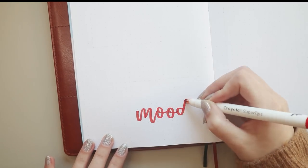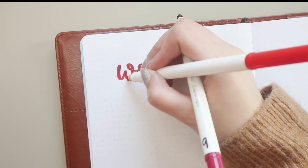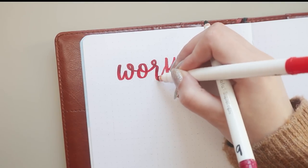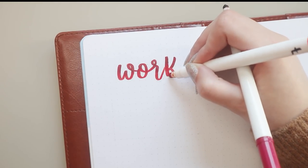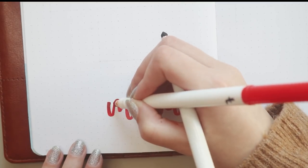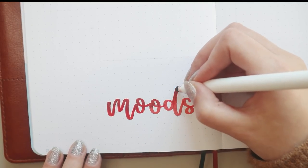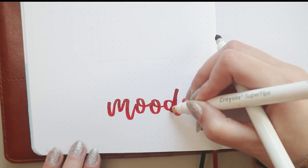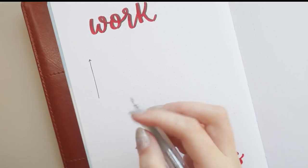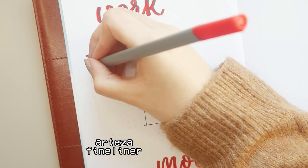Next up I have a productivity and mood tracker. I rarely do graph trackers, but I wanted to track both productivity and mood, so I decided to do a graph since it's the easiest layout and takes advantage of the fact that February has an even number of days. I did 14 days in each graph and will track whether my productivity and mood were excellent, okay, or not so great, using two different shades of red to distinguish the different things I'm tracking.